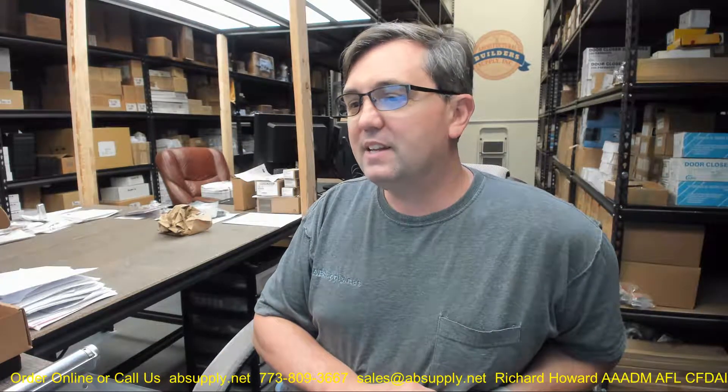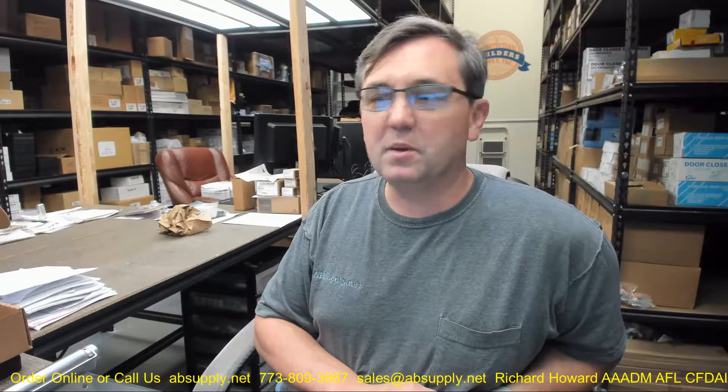Factory BHMA grade one million cycles — this has been cycled a million times, and if I know Bommer, that's probably still working after five million cycles. I was speaking to an engineer at Bommer once and they were testing a spring hinge, not a 4030 but a LB 4390, and the test counter got to four and a half million cycles and it was still going.